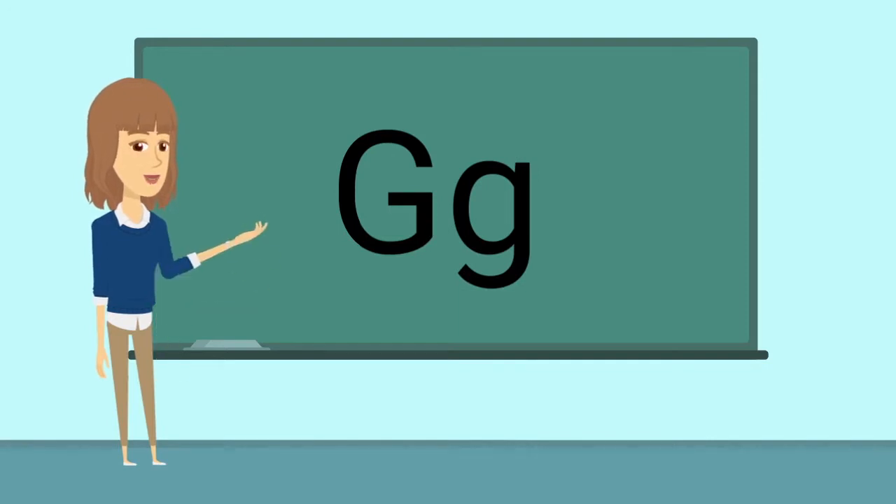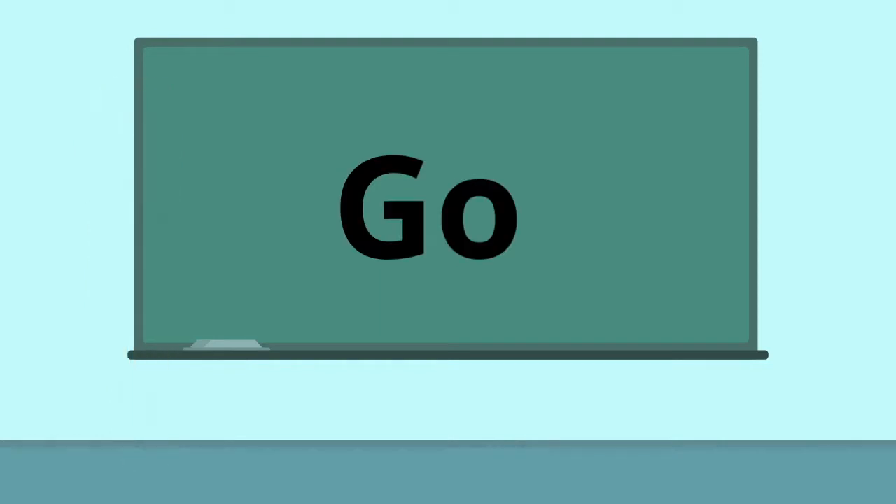Ready? Say it with me. Guh. Guh. Like in go.